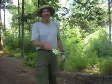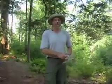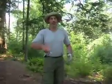Anyway, the bannock is made with flour, baking powder, sugar, and salt. And that's about it. Mix it all together, put a little water, put it in a pan or a skillet.